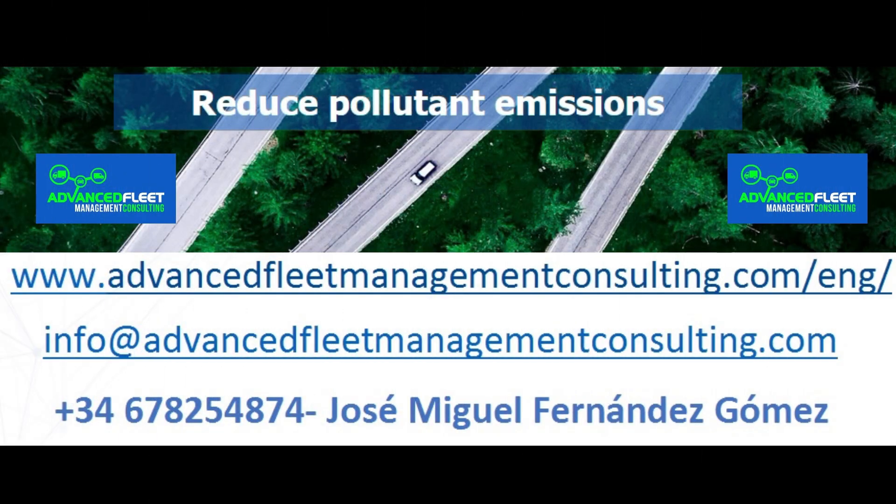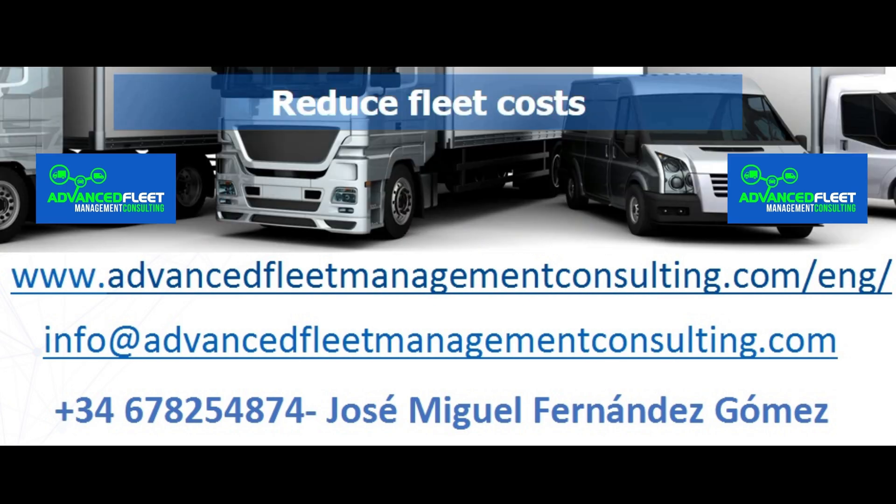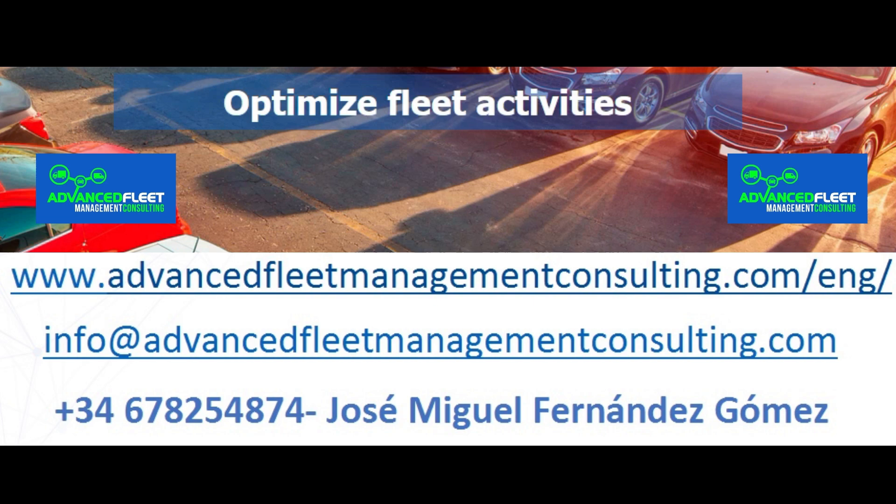Learn about our fleet management consulting and training services. Reduce costs and optimize fleet management activities. We electrify your fleet of vehicles and carry out the electrification plan from operation through to implementation.